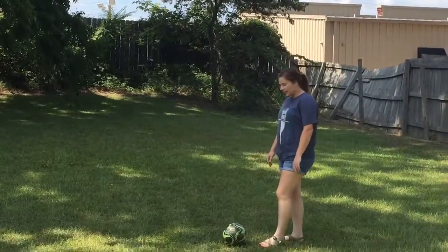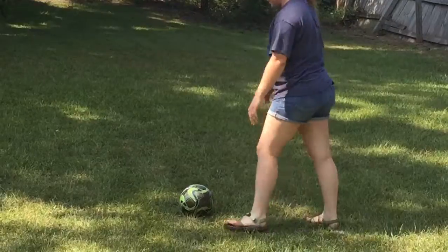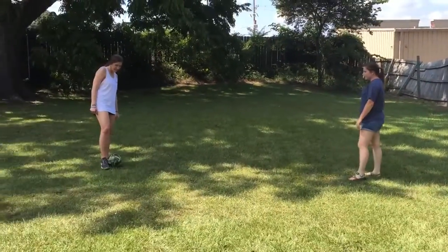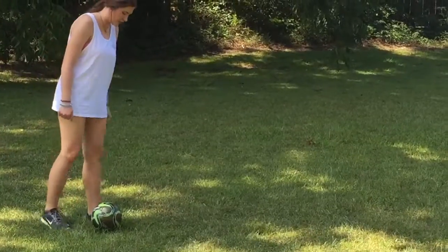So first, when you want to kick it, you want to kick it with your toe right here on this part of your foot. To receive, you receive it on the inside — like this — and then you just kick it back.